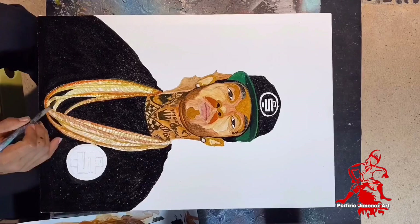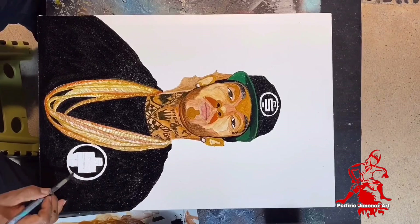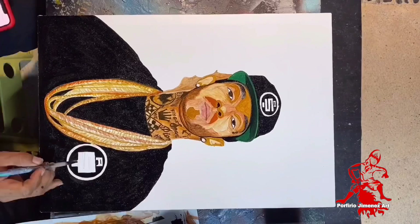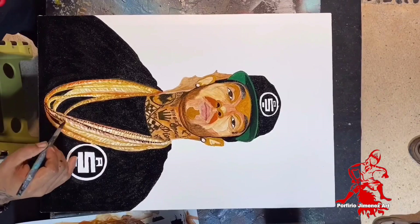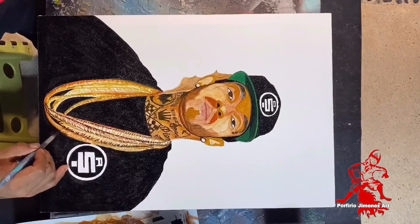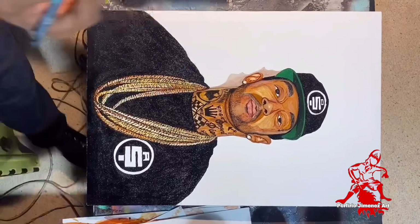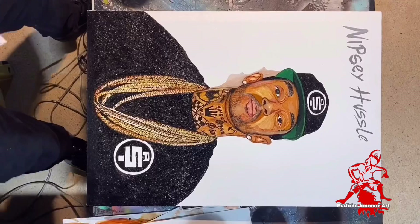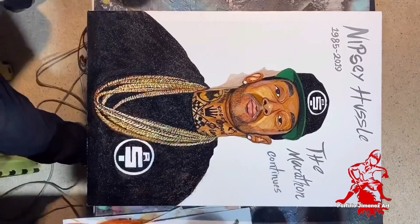Look how it turned out at the end — it came out very well. Now let's retouch the logo on his shirt, which matches what's on his hat, and fill it in with black — it's all already drawn and traced, so it's easy. Now let's keep retouching the chains — wow, they're super thick, his gold chains. So now it's done. I added a little fire detail. Now it's time to add 'Nipsey Hussle' and the dates: 1985–2019. The marathon continues. Now let's apply the clear coat — vamos a barnizarlo — because it's finished.